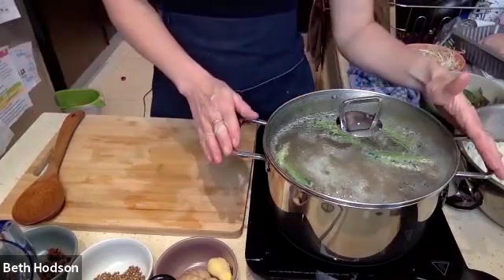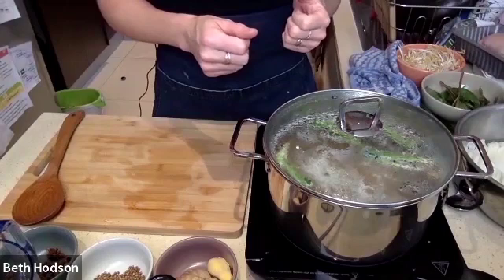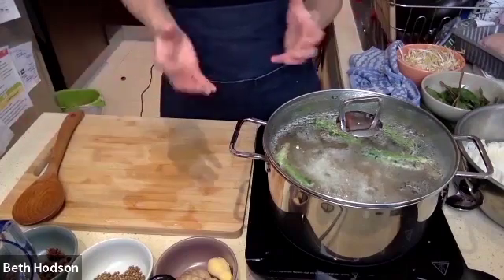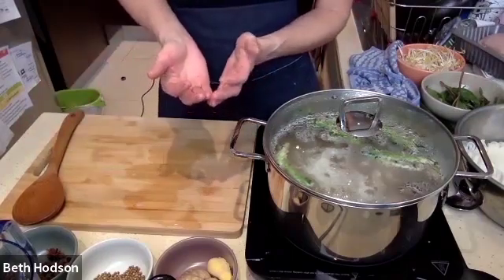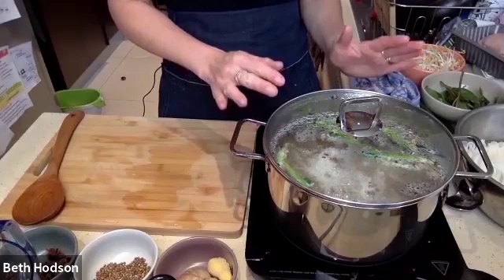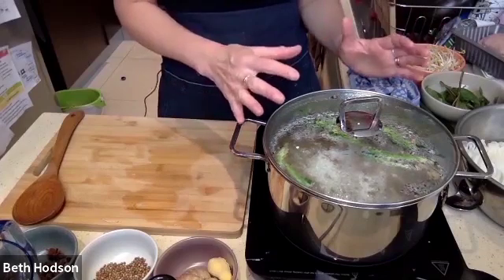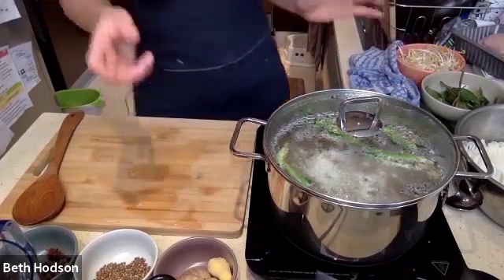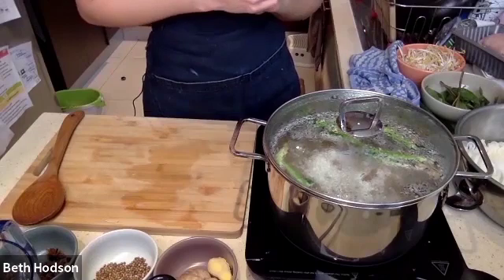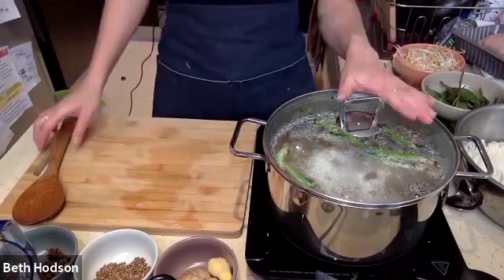What will happen with the broth when it's cooked — we will run it through a sieve to retain all of the big parts and just keep the clear, flavorsome broth itself, because that is what we will put into our bowl in the end. So we won't be eating the spice seeds, the big green parts of the spring onion, or the ginger — just the fine broth. You can use any kind of sieve you have at home and pour it into a different pot.